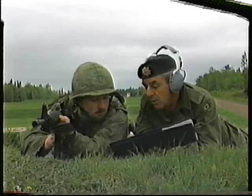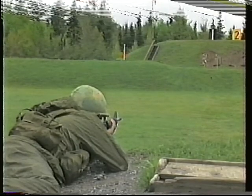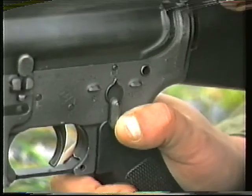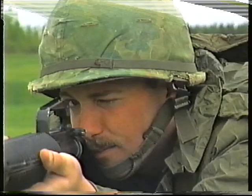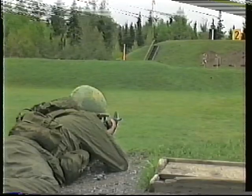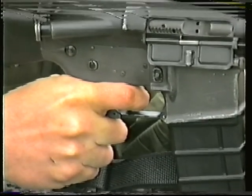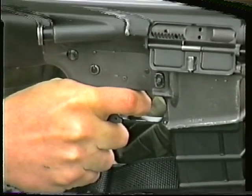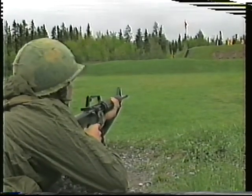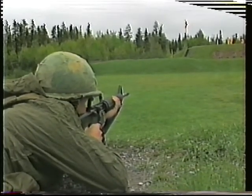Automatic fire may be employed using the same marksmanship principles. When the order to fire bursts is given, move the selector lever to A. When the aim and hold are correct, the trigger should be pressed long enough to fire a burst of two to three rounds and then released. Bursts of more than three rounds are liable to be inaccurate as the weapon has a tendency to fire high after the first shot. A strong grip with the forward hand can counteract this.